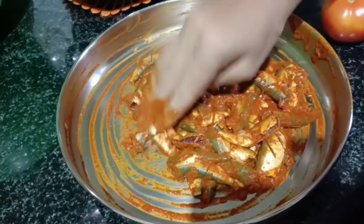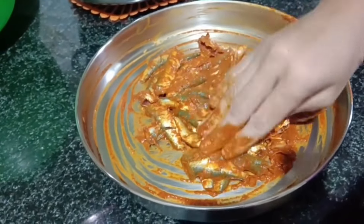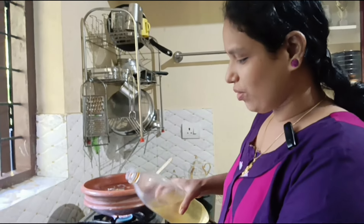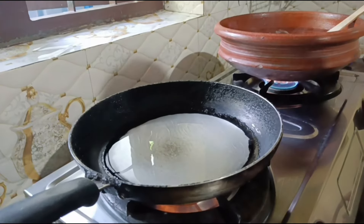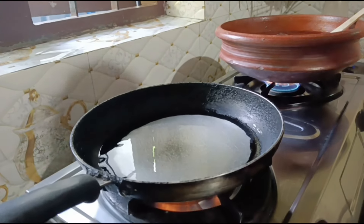I will mix it with the pan. The pan is very soft. I will put the masala in the pan. I will put it in the pan.